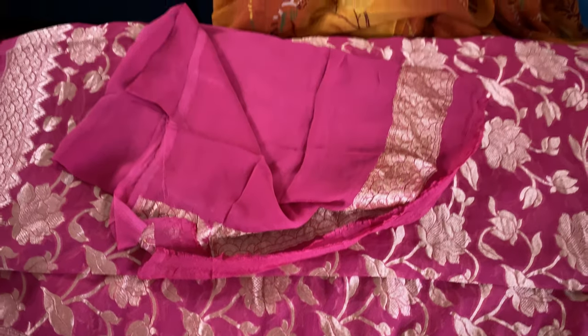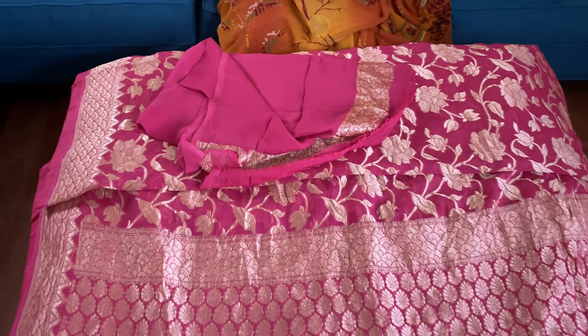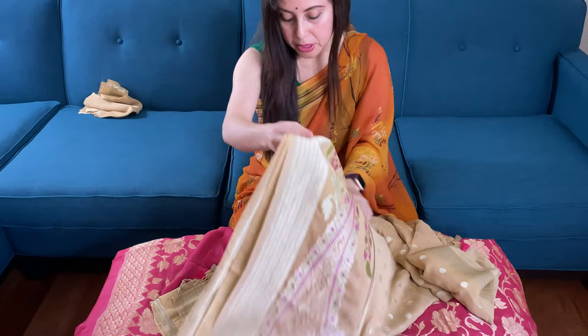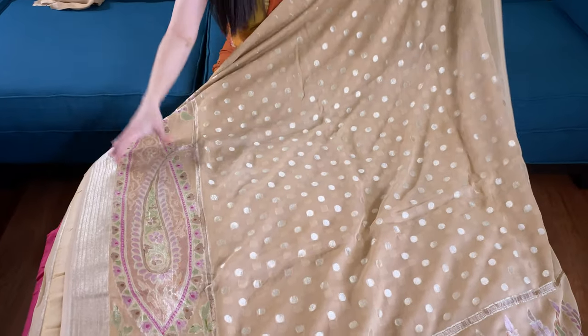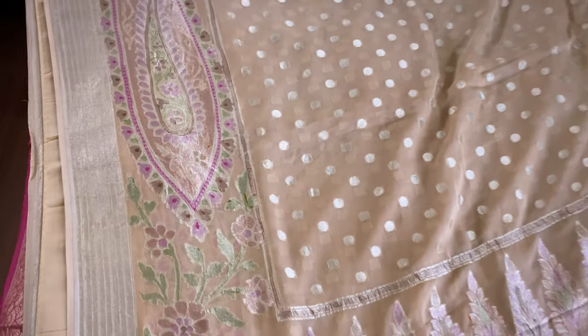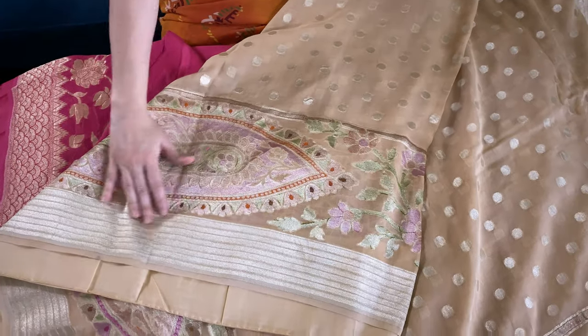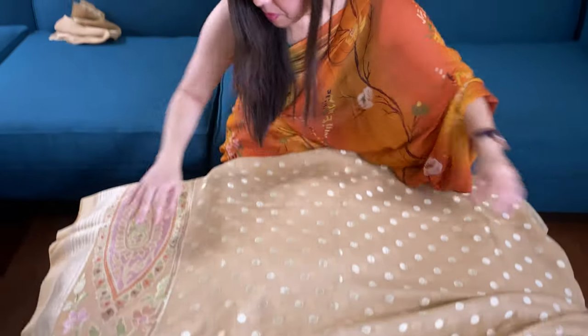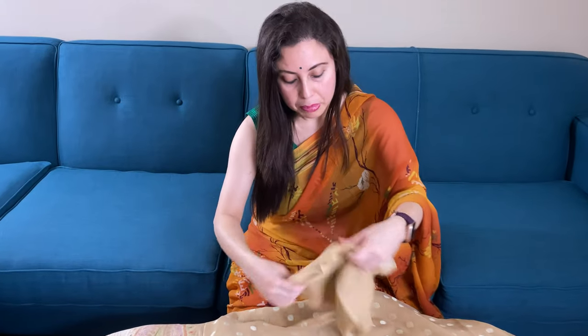This is the last saree in our video — this is a pure georgette minakari Banarasi saree with a skirt border. Look at this, it's beige and gold. Look at the border — it has such a pretty border. It's a very elegant and unique saree. And that's the pallu of this saree. This is the blouse piece for this one.